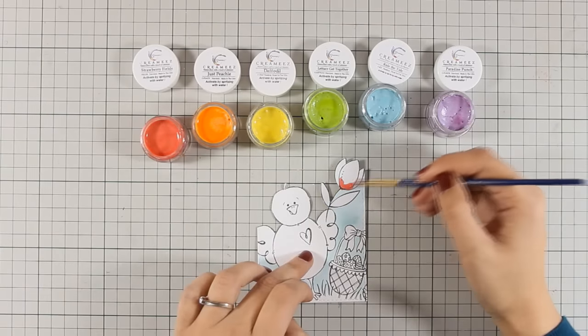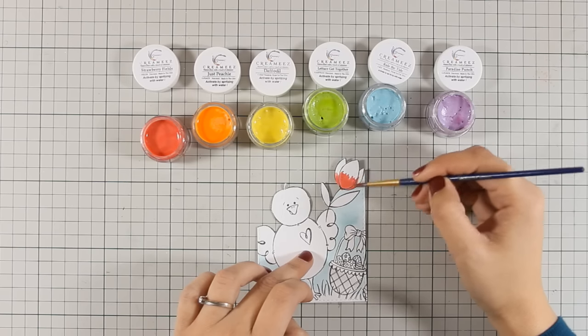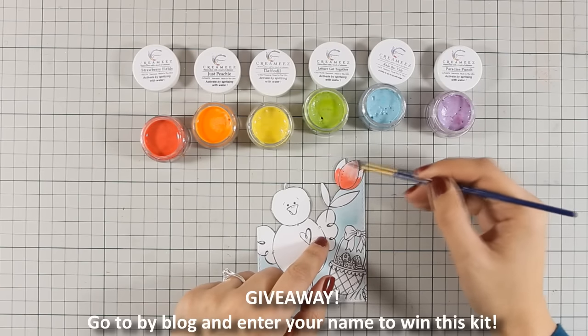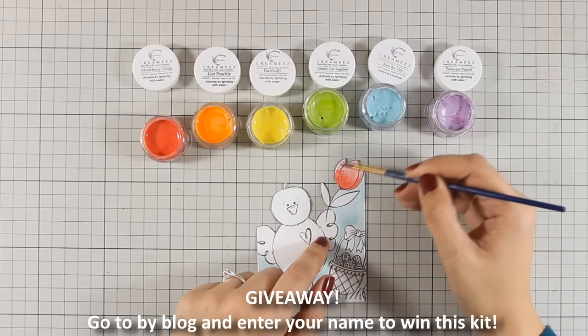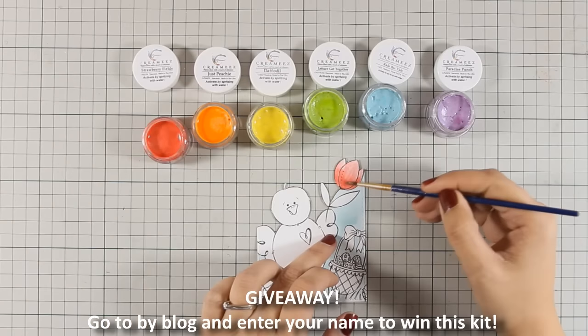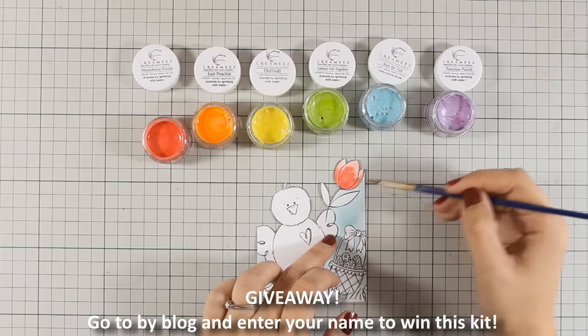I am going ahead and using the red color to color my flowers and will just go ahead and color everything. Now it is time for a giveaway — if you want to win this March card kit by Simon Says Stamp, make sure to visit my blog and enter your details.